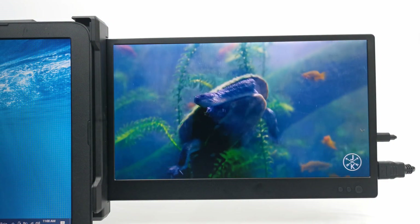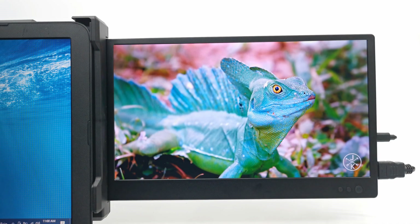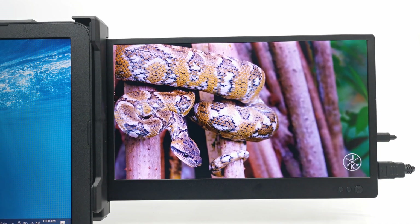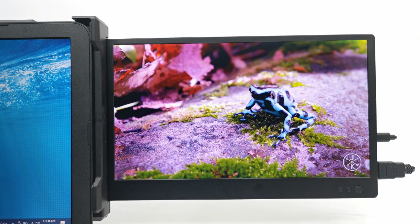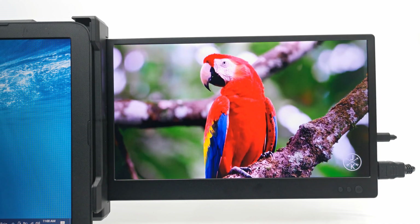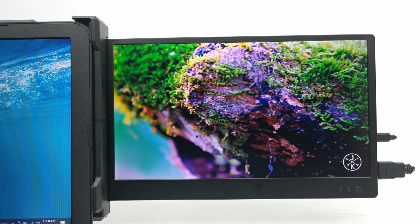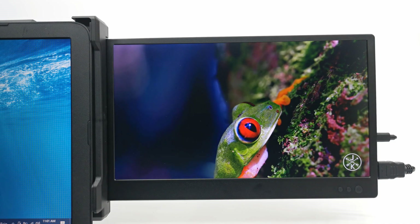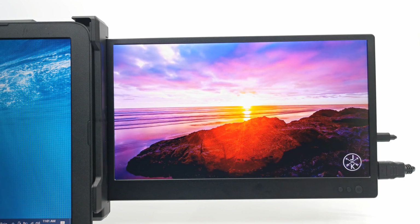Let's now look at its picture and sound quality. Its color gamut and brightness is of a high quality, and there is plenty of headroom to increase brightness, contrast, and other color levels.